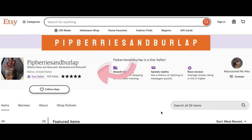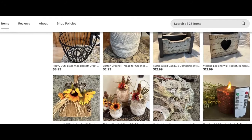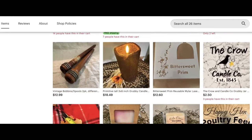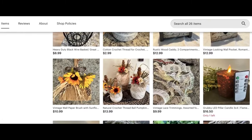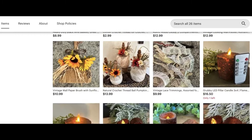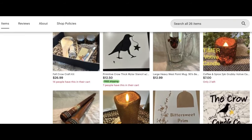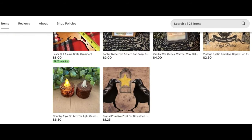Did you know that Repurposed My Way has an Etsy shop called Pit Berries and Burlap? I've got all kinds of different things on there that you might be interested in — items for crafting, home decoration, junk journaling, scrapbooking, and all kinds of things in between. I have lace bundles, thread ball pumpkins, home decor that I redid myself, grubby candles both timer and non-timer, stencils for crafting, and craft kits for the adventurous crafter. Make sure you check out Pit Berries and Burlap — I'll have a link down in the description.